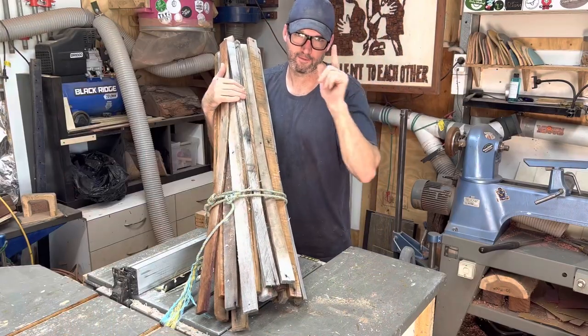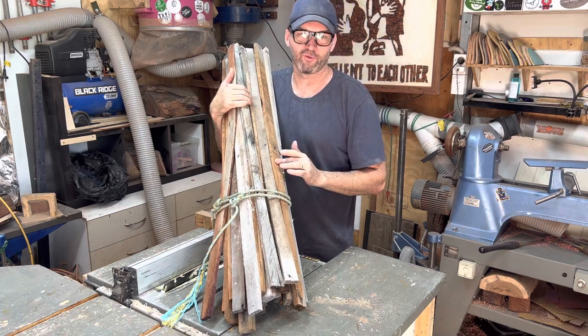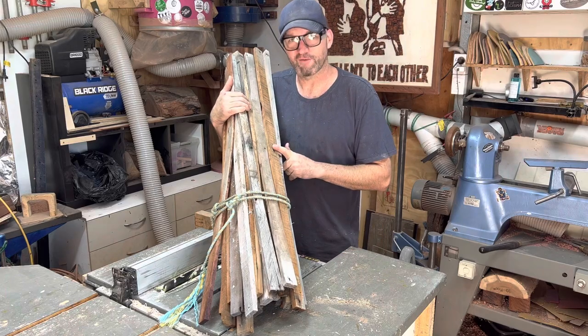G'day, my name's Mark. These are all the offcuts off all my good pallets, so anything with nice colour, their life is not over yet.